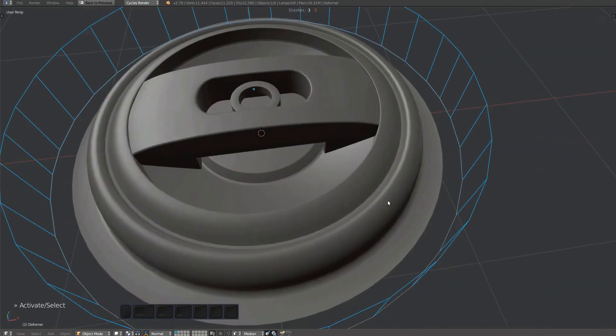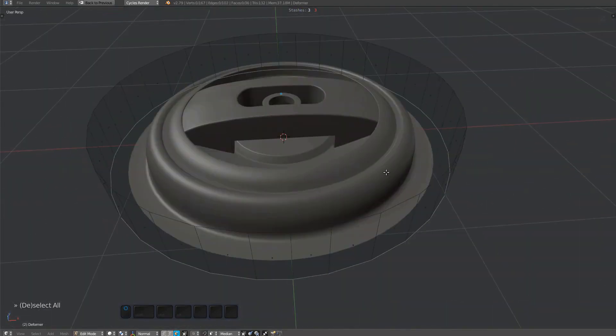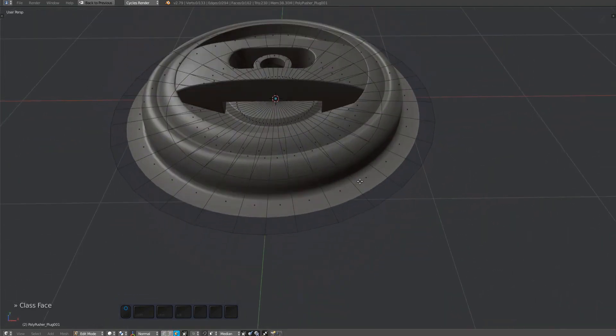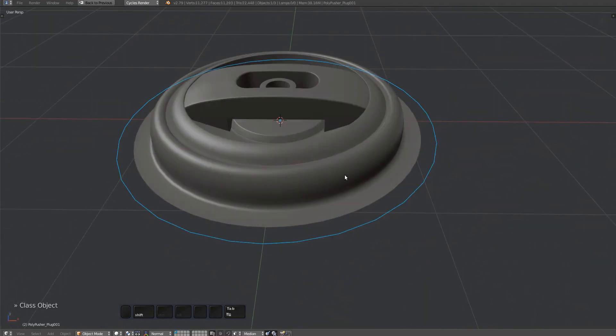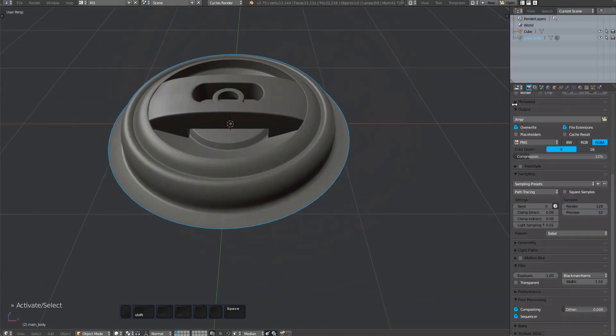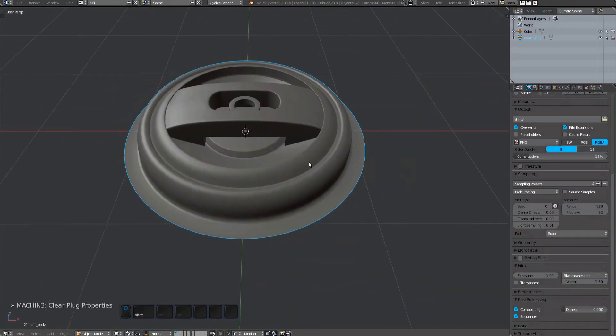I'm noticing that the deformer and the handle are noticeably lower resolution than the plug mesh. Don't do this — rewatch the plug creation video. So I'm deleting the handle and the deformer. It's no surprise the deformation failed when these two don't match the plug.